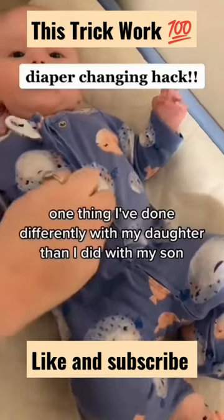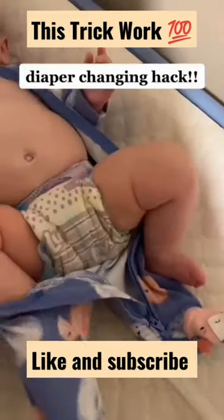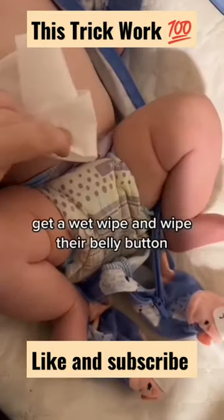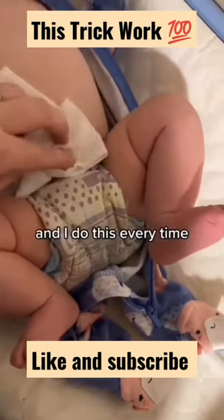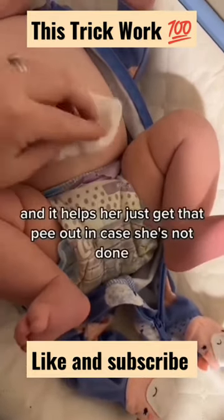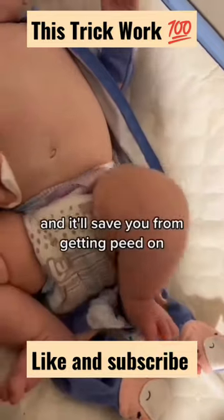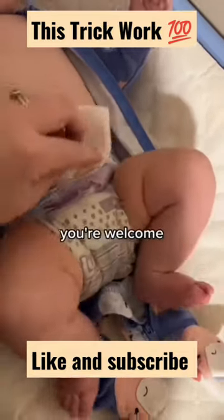One thing I've done differently with my daughter than I did with my son is for diaper changes — it is literally so easy. Get a wet wipe and wipe their belly button. I do this every time and it helps her just get that pee out in case she's not done. And it'll save you from getting peed on. You're welcome.